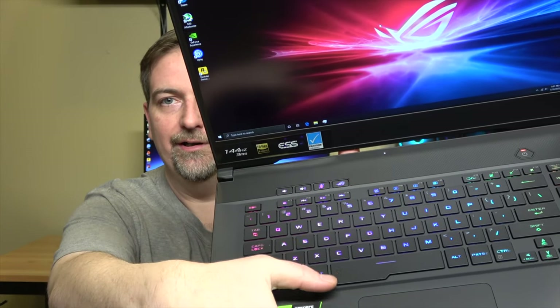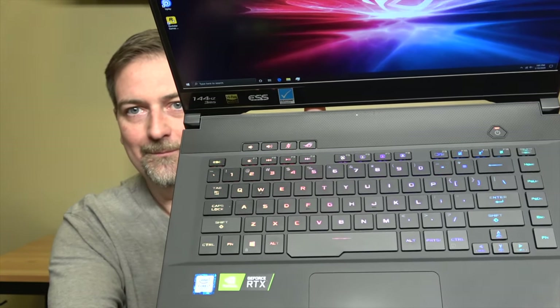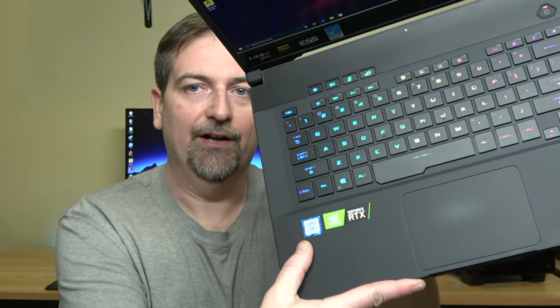It has a pretty decent keyboard — nothing super special, but it does have per-key RGB. There's no number pad. The interior has a textured finish on the magnesium, so it's a little rubbery, which I think is supposed to minimize fingerprinting. It doesn't feel like an all-metal MacBook, but it doesn't feel like a super plasticky Acer Nitro either. The trackpad is pretty decent, and it does have Windows precision drivers, which is always a bonus.